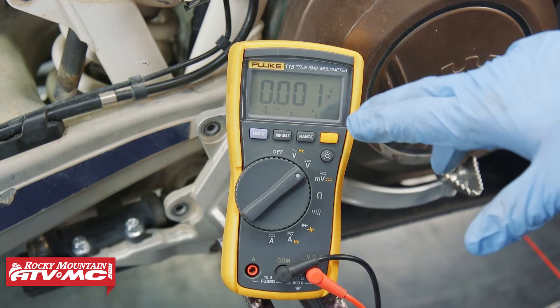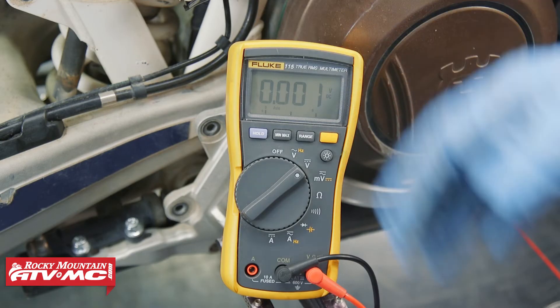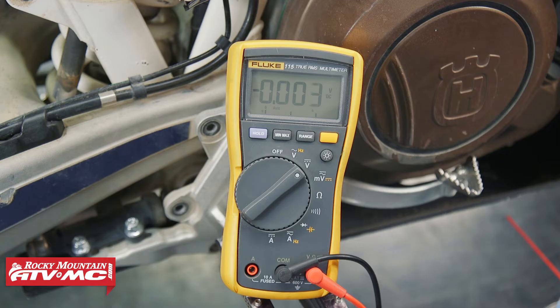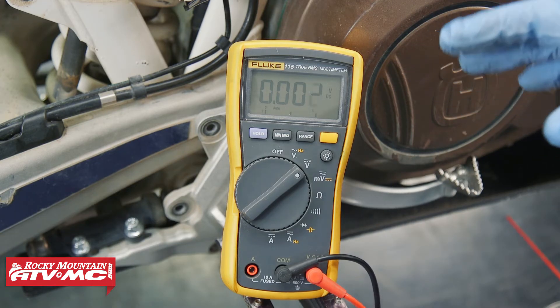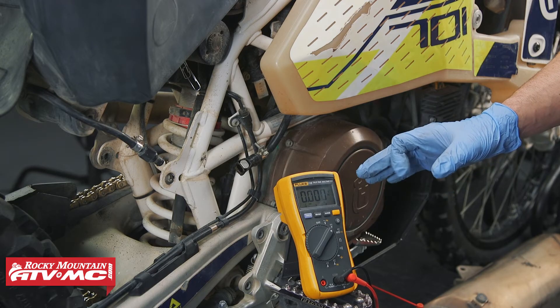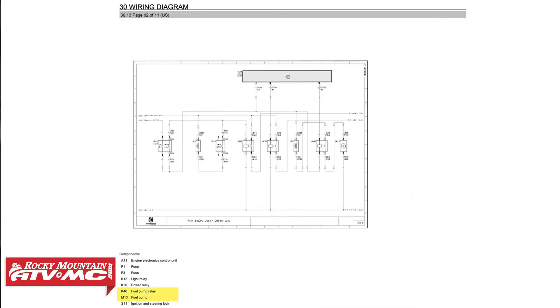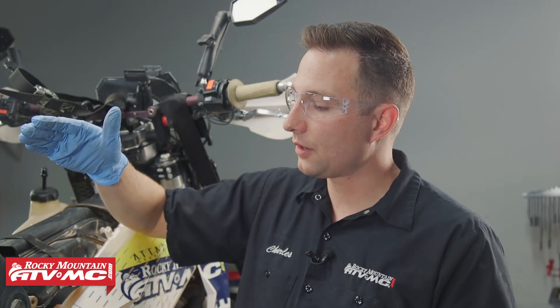On our meter it went just under 12 volts for a second, and then the voltage dropped and went away — that's exactly what should happen if you have power down to the fuel pump. If your fuel pump didn't cycle when that happens, then you know it's bad and needs to be replaced. If you didn't get any power down to your fuel pump, that's when you're going to want to check your fuses and your fuel pump relay, then check your service manual and wiring diagram to find out why you're not getting power down to the pump.